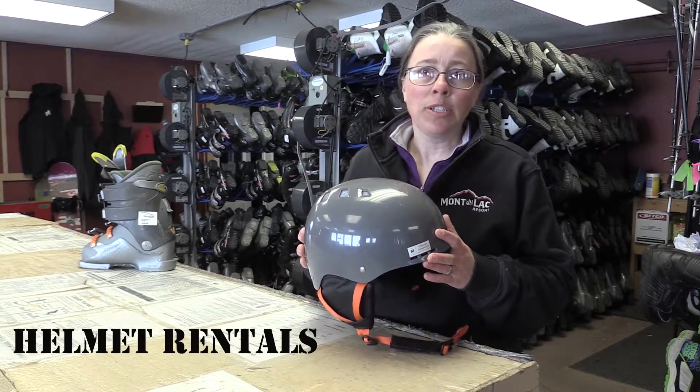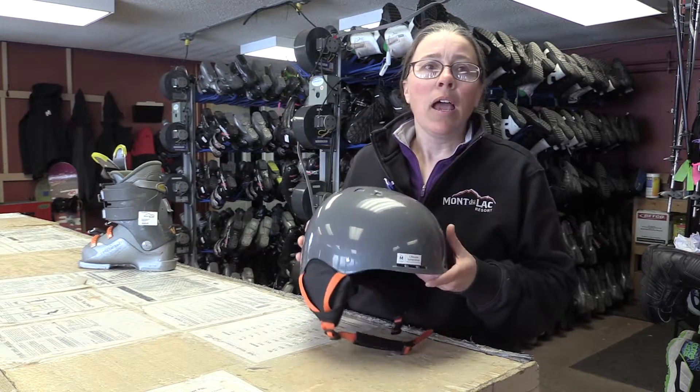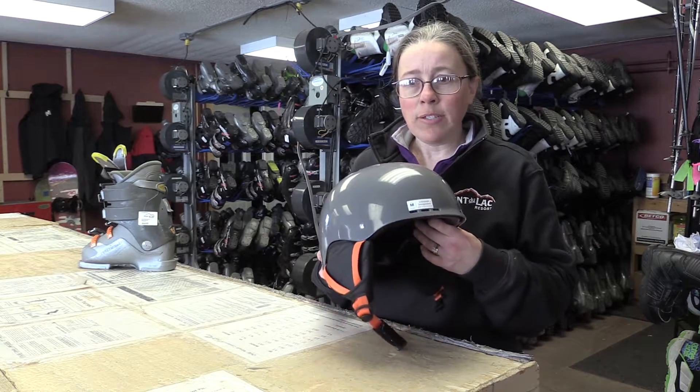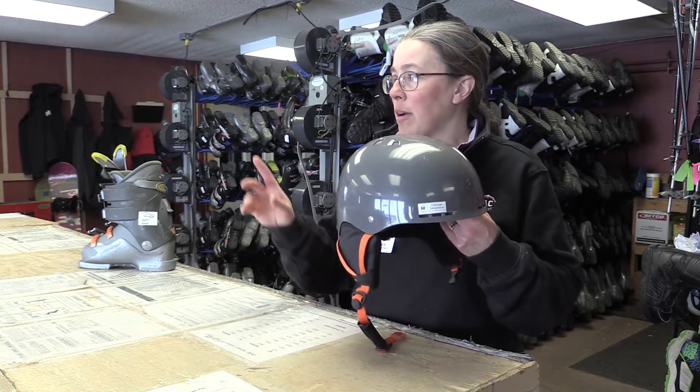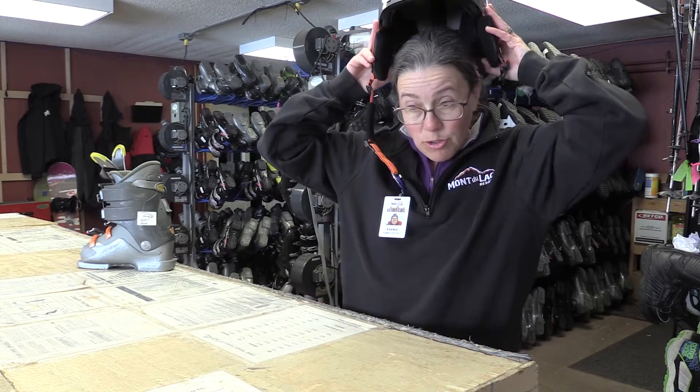We rent helmets here at Montalak Resort. You can rent them from Guest Services for $7.99. Once you have your forms all filled out and are ready to get fitted, you come down to the rental shop here and you're going to try on the helmet.